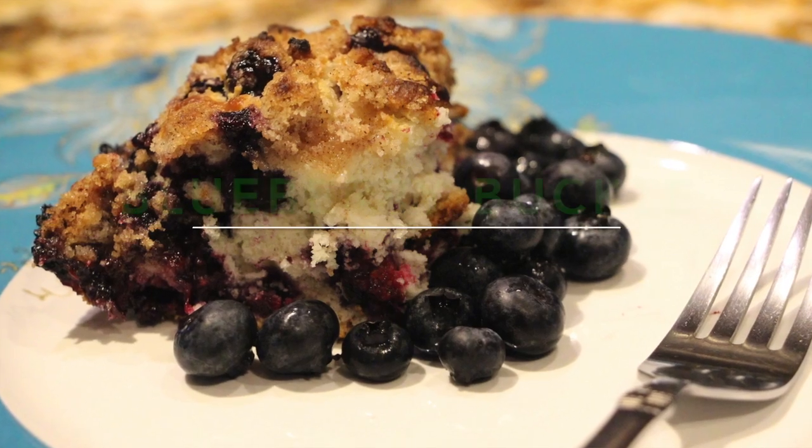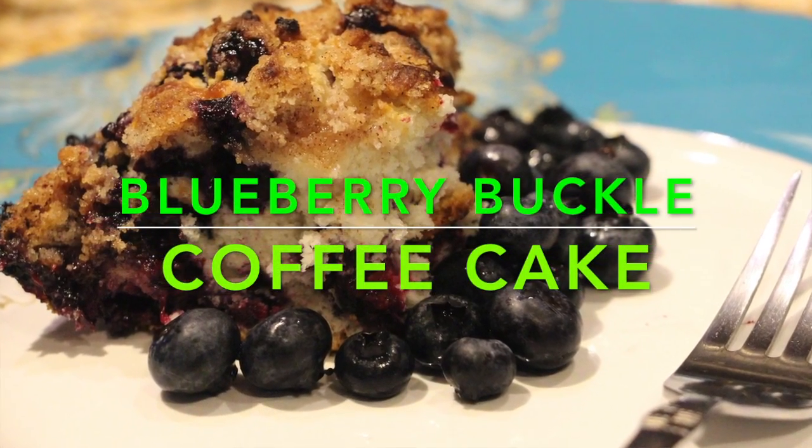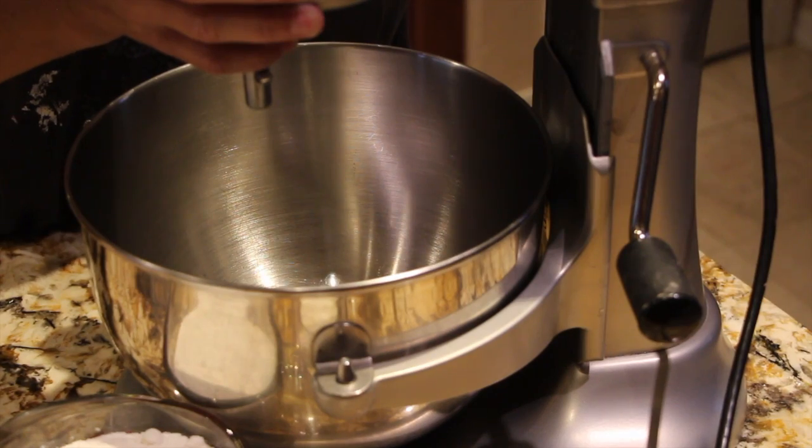Hi guys, thanks for tuning in to another episode of Cheryl's Home Cooking. Today what I'm going to show you is my blueberry buckle coffee cake.